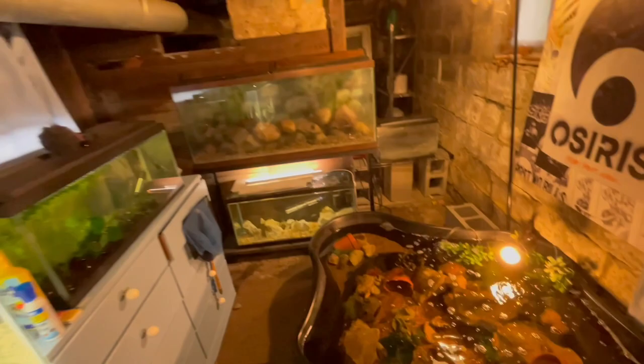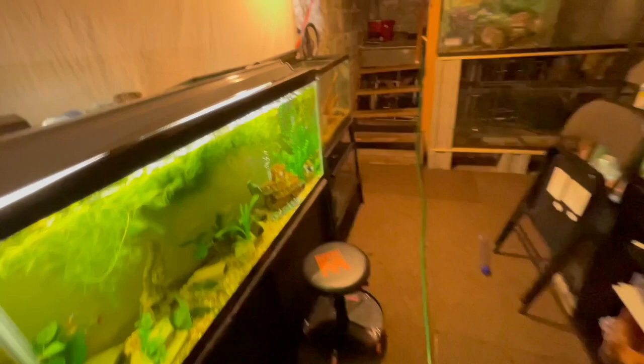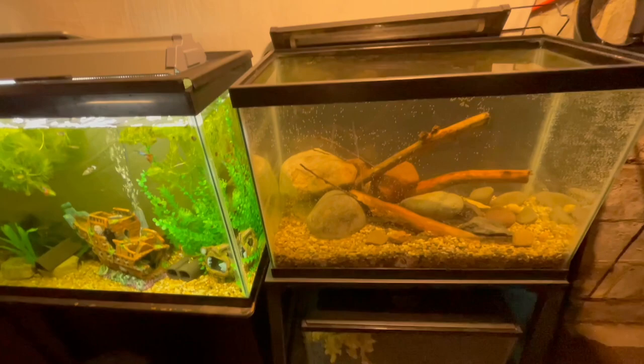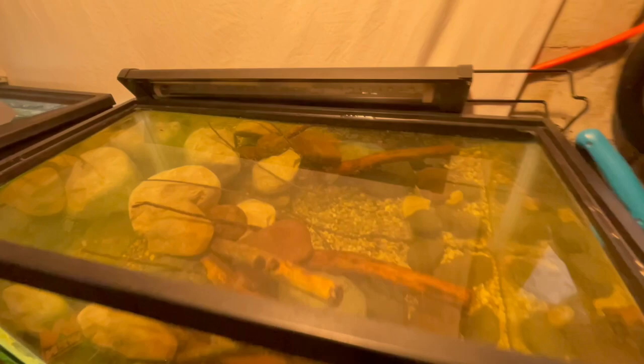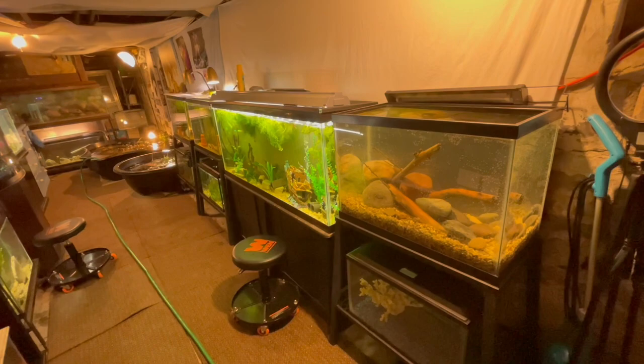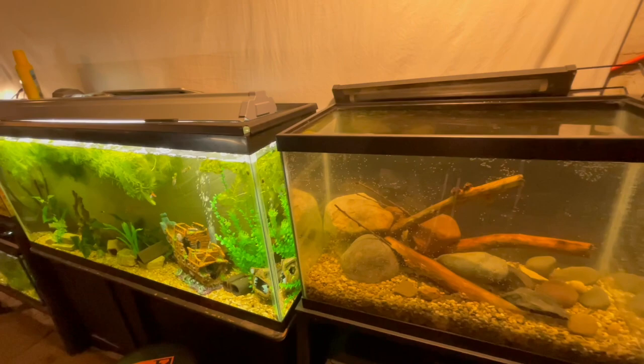I'm out of breath because I just ran in from outside. Pretty much what's been going on in the fish room today is I finally got this aquarium set up, and I like how it came out - that rock work with the wood came out super nice. I have yet to put any filtration on it. I just got the water in it because I wanted to get that water cycled, and I put some Quick Start in there to get the cycle going.